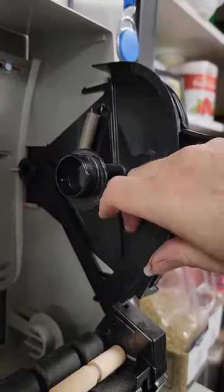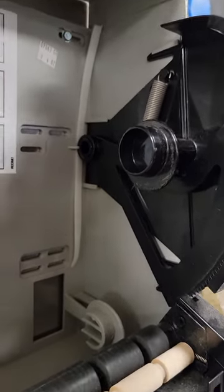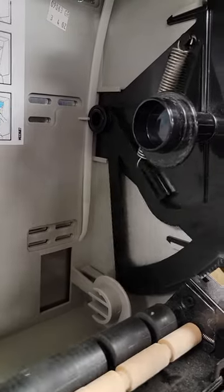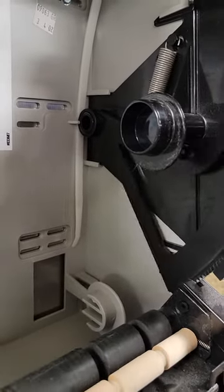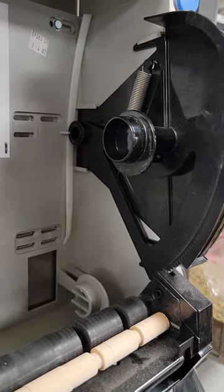What that did was move this entire section forward so now there's no wiggle, and when you do it your paper towels are running smooth. There you go — close it up and get back to business.